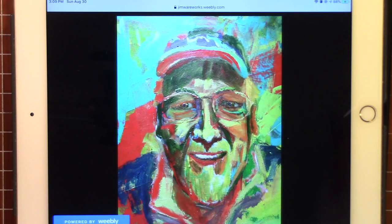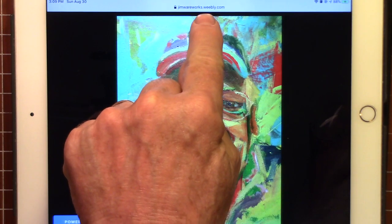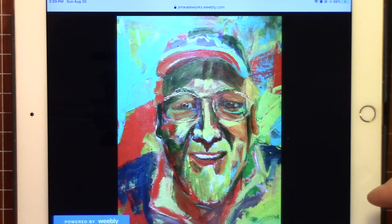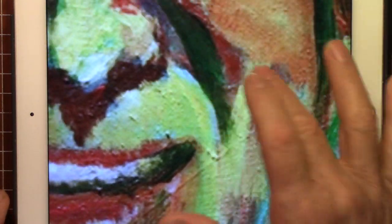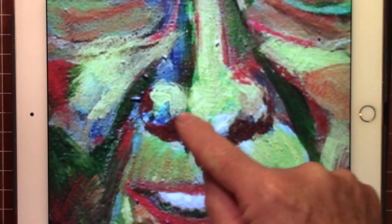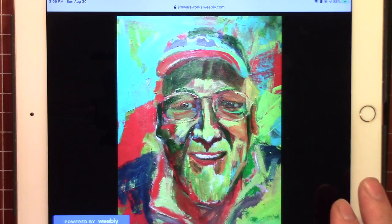This is done by Jim Ware. His website is JimWareWorks.weebly.com — that's W-E-E-B-L-Y dot com. You should look up his website. I saw this picture and another picture of Elvis — this is his style. Watch as I zoom in. You can see a lot of color there. You can see how the nostrils are right there, the nose comes down here, look at the eyes. So it's not realistic colors — and to me, it almost looks like he did it kind of fast.